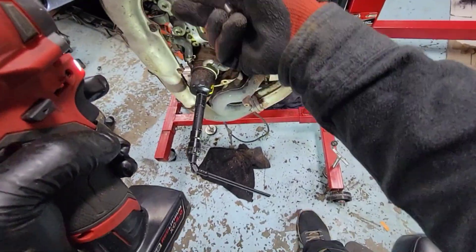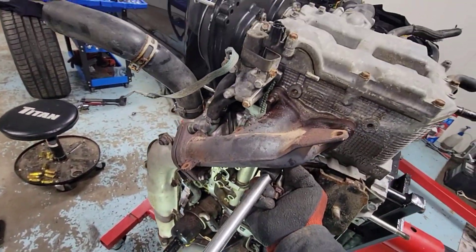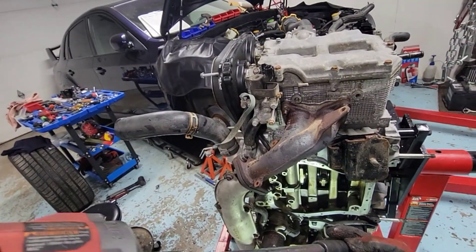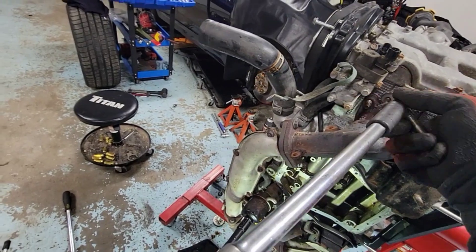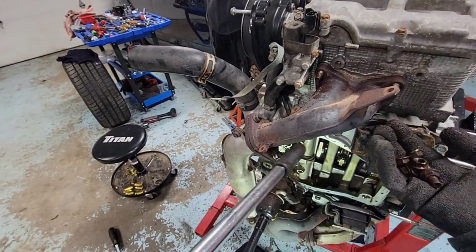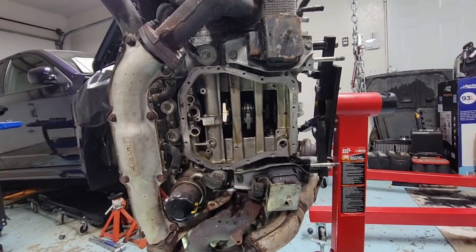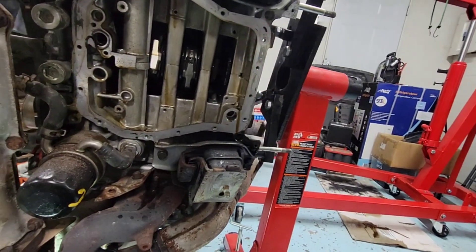Two nuts, one stud with bolt — it came out. Let's see what this one came out to — that's a nut, another nut, and another nut. All real nuts except for the one stud.